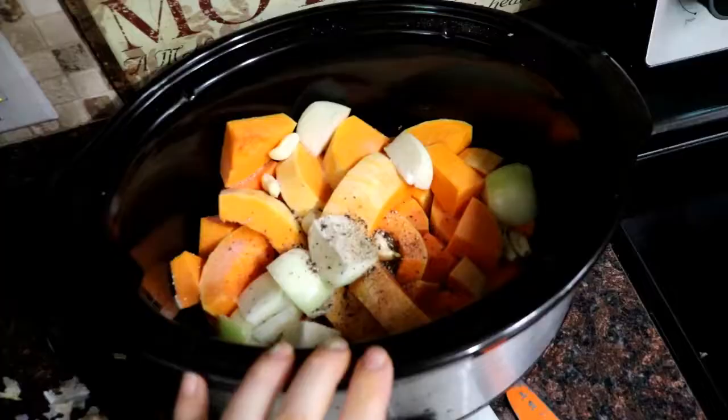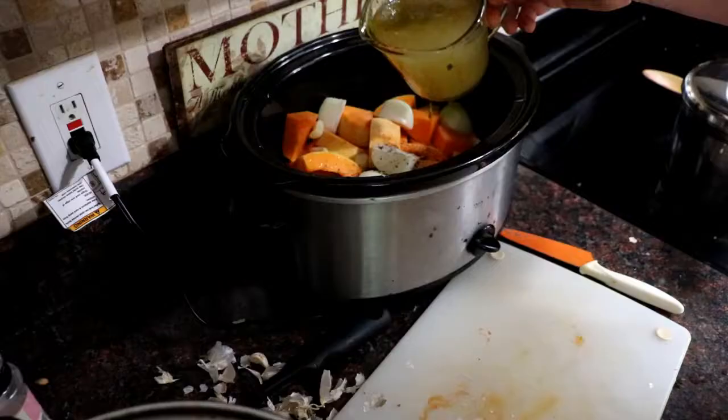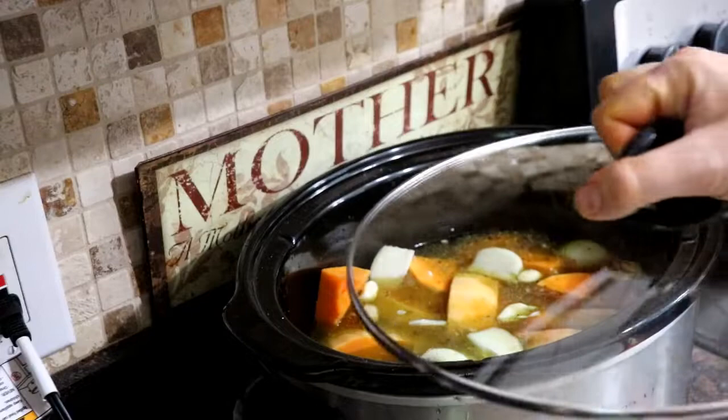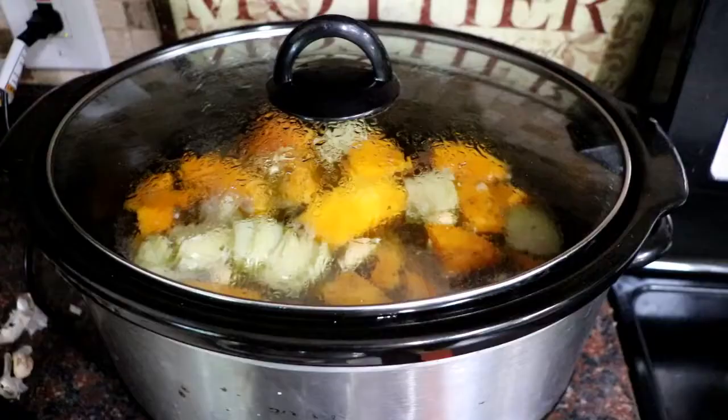It makes all the difference in the world. Everything set in there — we just need to add eight cups of stock, put the lid on, and turn it on to high for about four hours. If you're gonna be gone longer, you can turn it on low and let it go about six to eight hours.